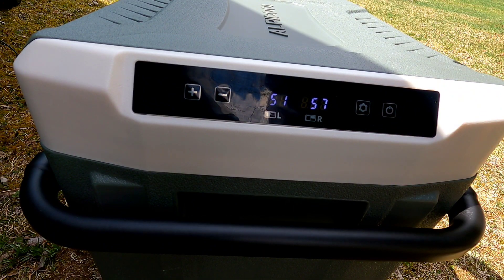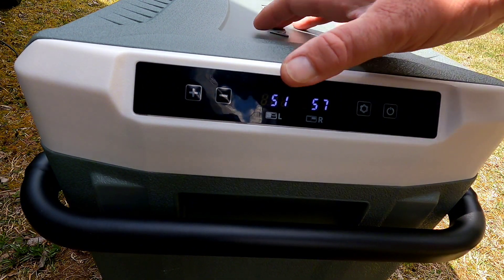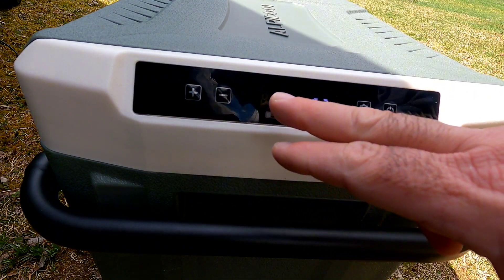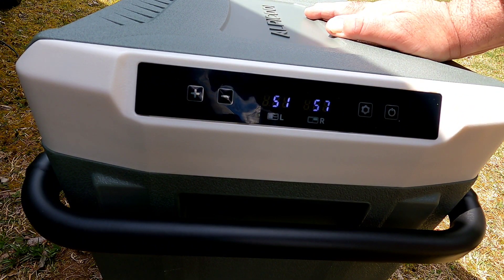To power off, press the power button or unplug. Now I'm going to hook this up and leave it on for an hour to see what both temperatures reach. I've set the freezer side to negative 4°F, which is the lowest setting, and will let the other side become the refrigerator.